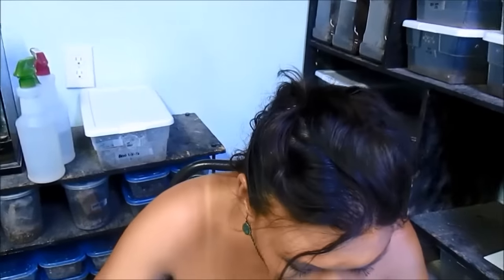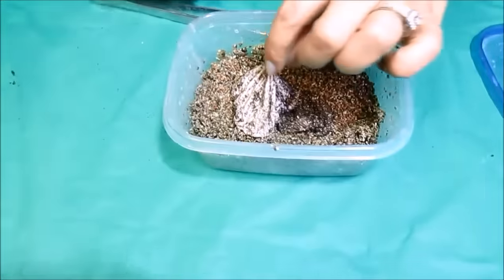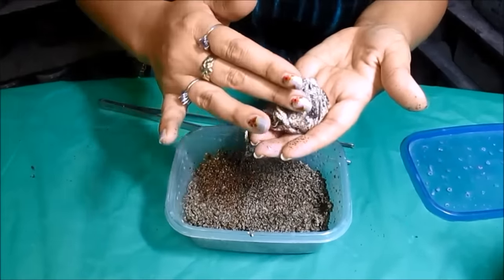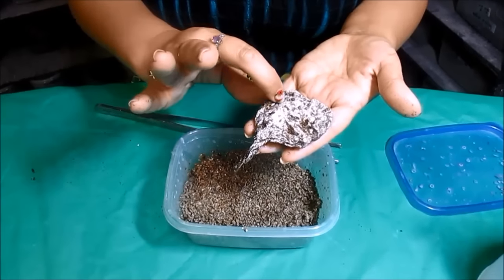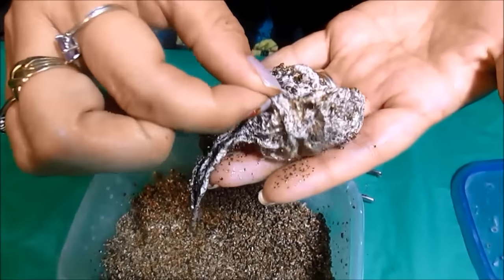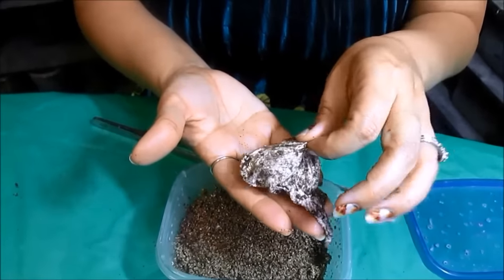She is really trying to pull the net away from me. She is strong. I'll feed and water her but I want to see this egg sack really quick.